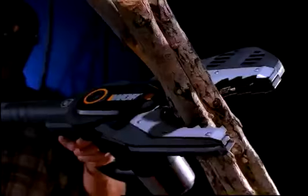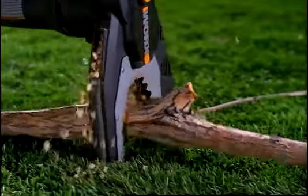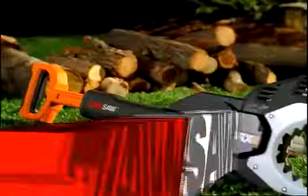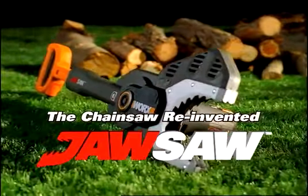There's a new tool that's tougher, faster, and safer than any tool you've ever used before. The new Jawsaw from WORX. It's the Chainsaw Reinvented.